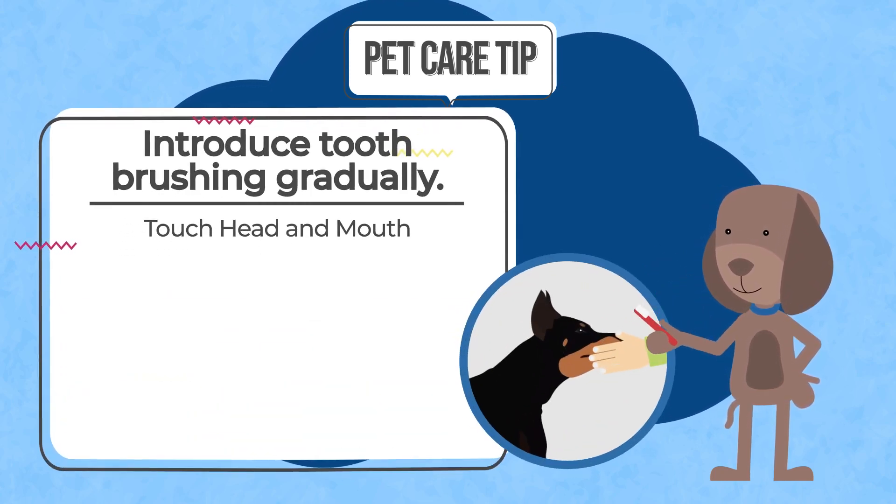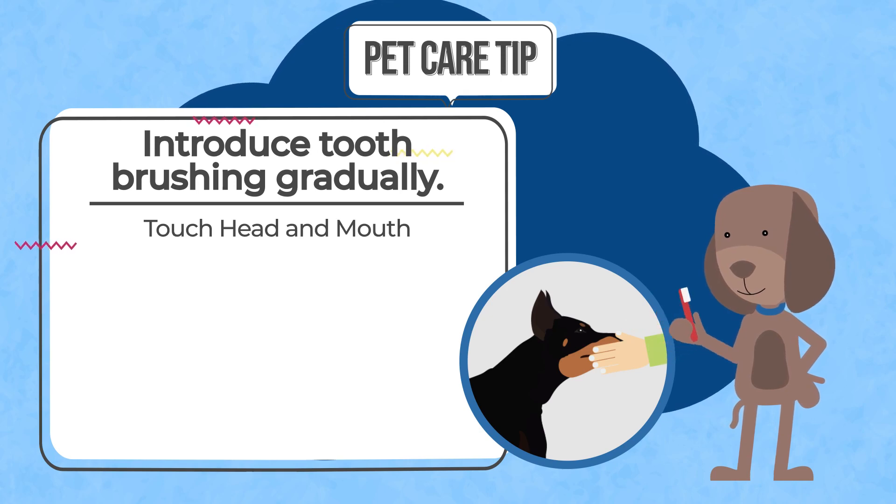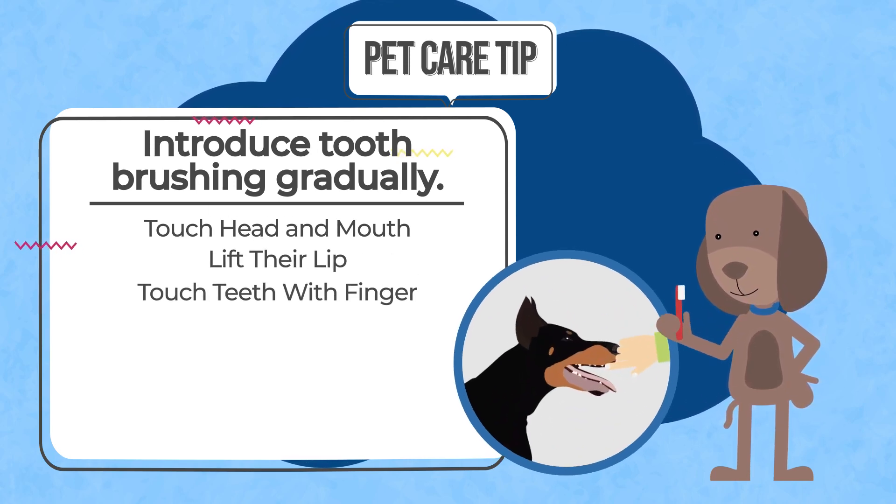During the first few sessions, let them get used to your touching their head and mouth, then lifting their lip and touching their teeth with your finger.